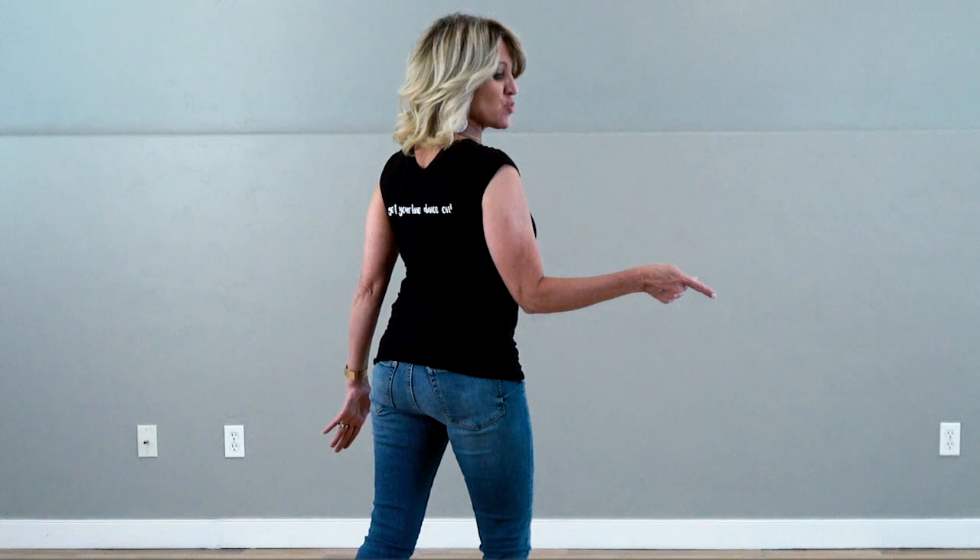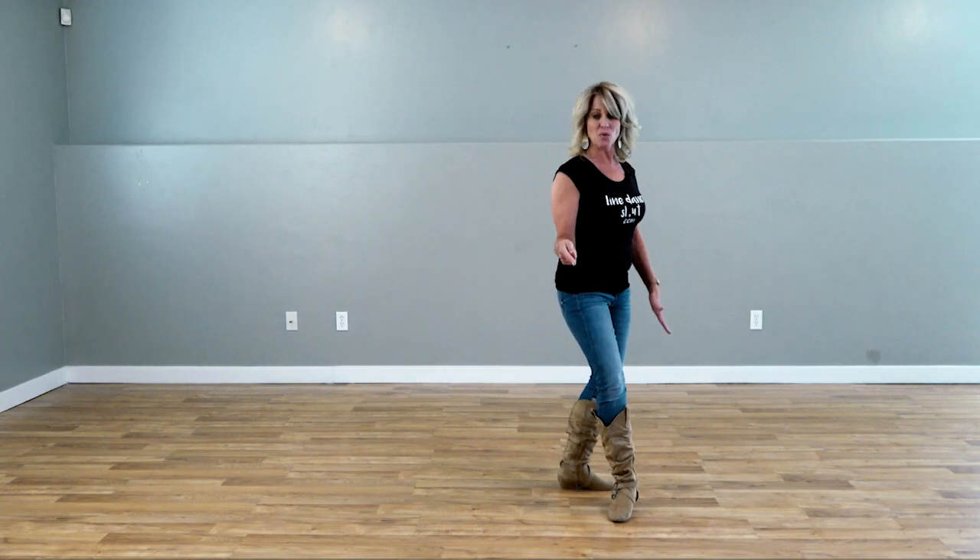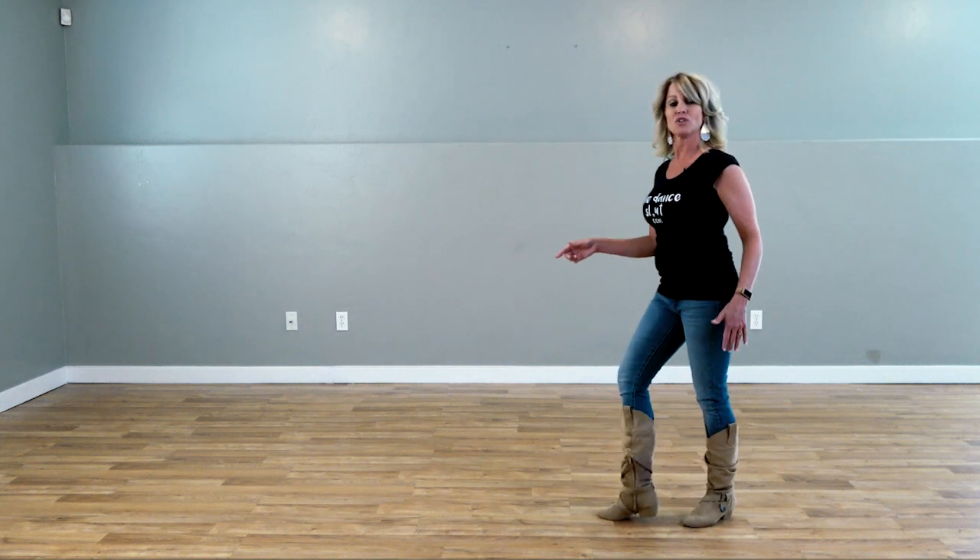Then we're going to do a triple half turn. Step out with your left, cross over with your right, and step back with your left.